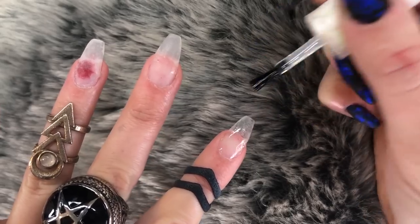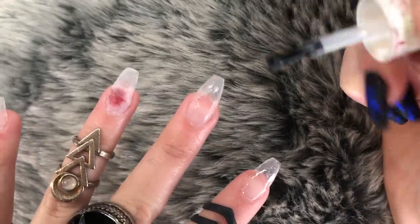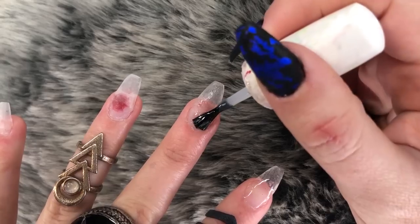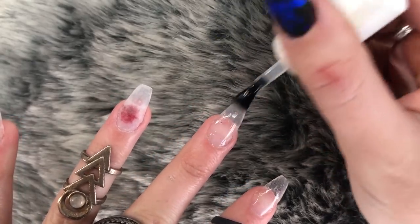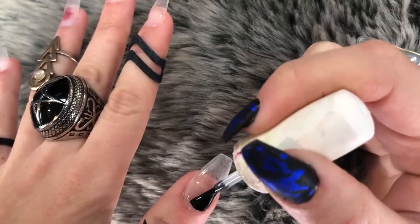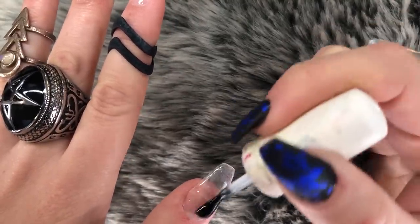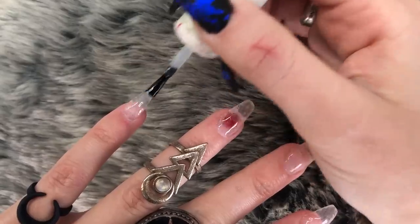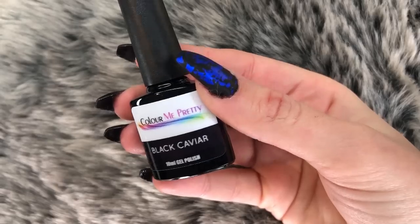I use the Kiara Sky dip system — check that out if you don't know what that is. Here I'm just applying a gel base coat. Don't worry about that finger with the red spot; it's just the previous red polish I had on that I couldn't be bothered sanding off. Now we're curing for one minute.